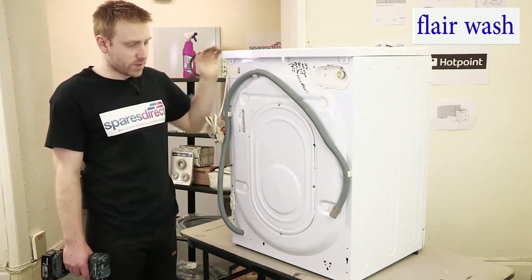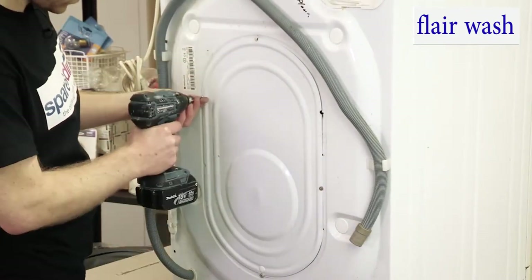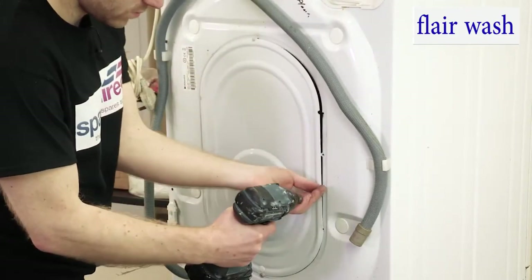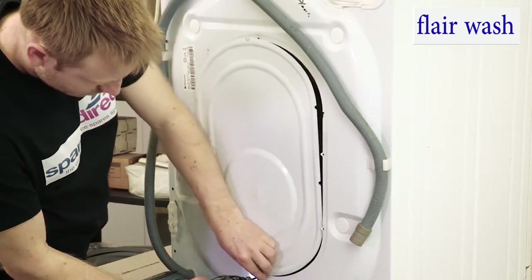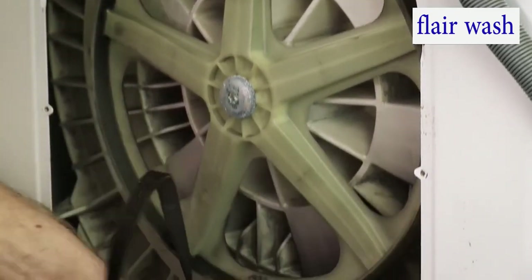First of all, we start from the back and remove this back panel here. You can see that the belt has broken at the bottom of the machine.